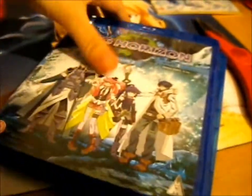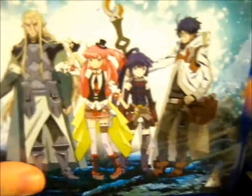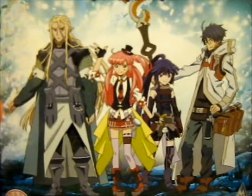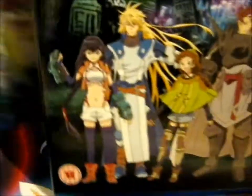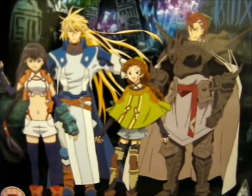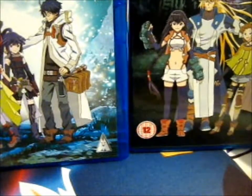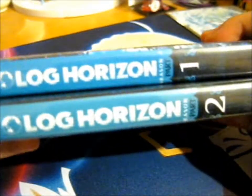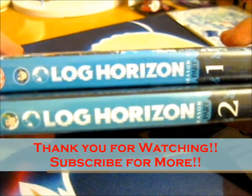For a close-up, here's the first one, and here are the characters on the second. So that's it. Thank you for watching!